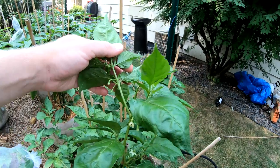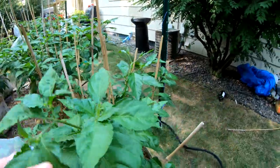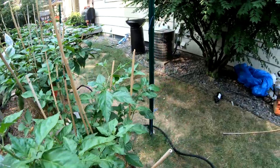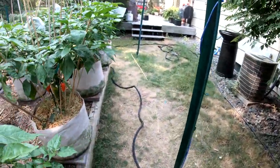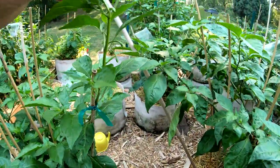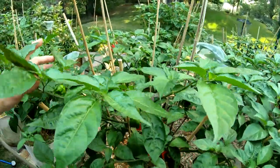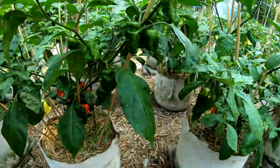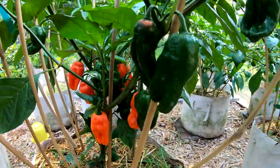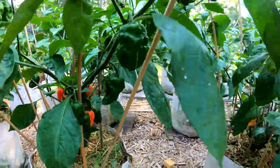Here is my Reaper x Jay's Peach Ghost — really, really excited for this one still. It actually does have a few pods on it, very small. But that is my Reaper x Jay's Peach Ghost. This one really didn't get affected. This is my Ghostly Jalapeno — you can see all the peppers on there, all the peppers down here. Really excited to try this one out.